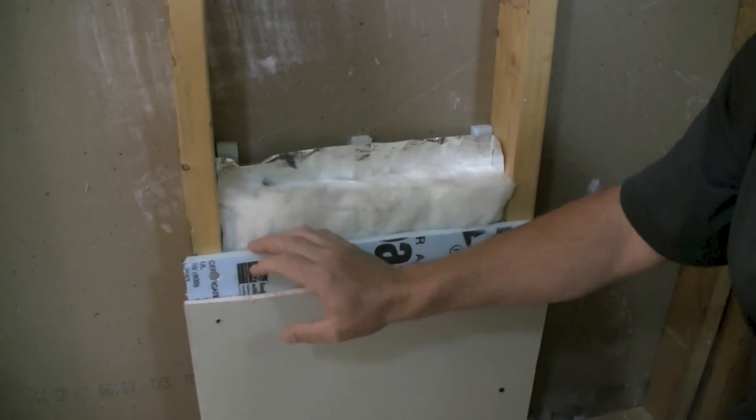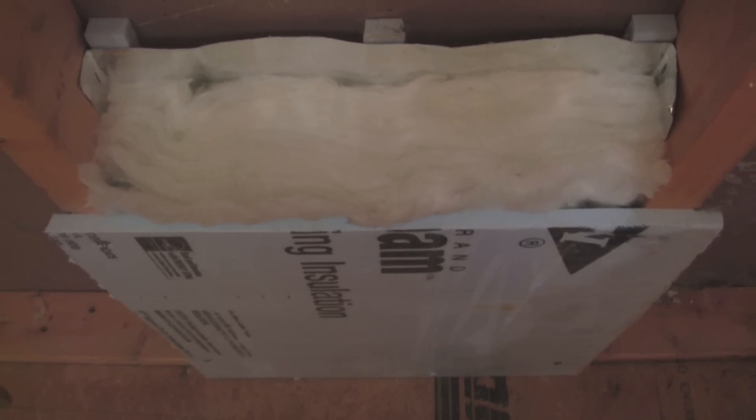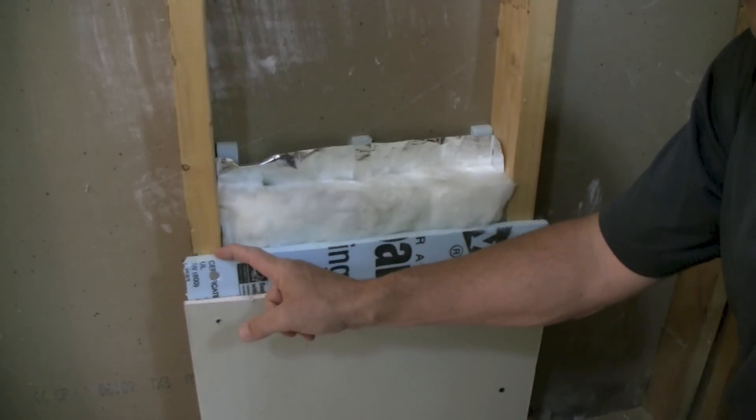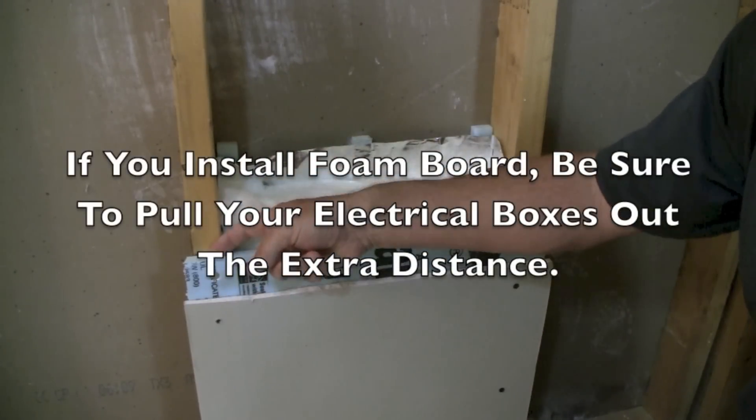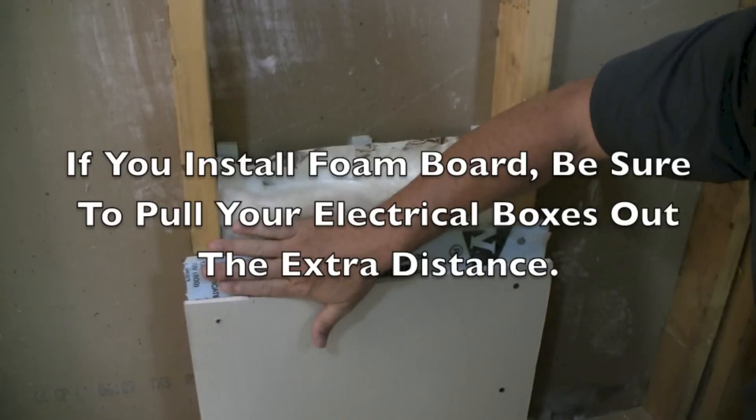This is an optional layer — half inch foam board, blue or pink, it doesn't really matter. What it does is give more R-value to the wall, but it also makes the wall airtight and reduces what's called thermal bypass. Basically, that's heat coming through the stud that would go into the house. It's kind of like putting a jacket on that wall.